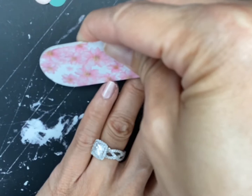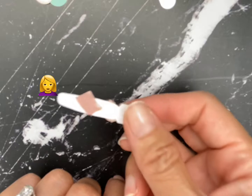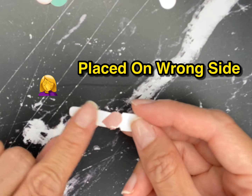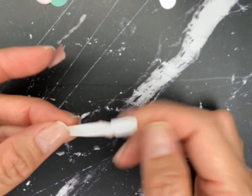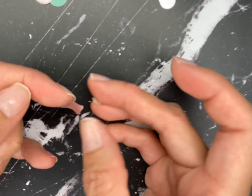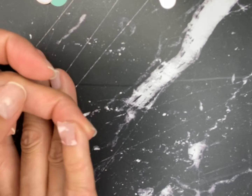Oops! I totally placed it on the wrong side — I was supposed to put the nail set on the non-sticky side, but I placed it on the sticky side. So I'm left with an even smaller nail set than I expected for my pinky. But that's okay — luckily that extra set was still able to fit my pinky, so I made it work. Magic!